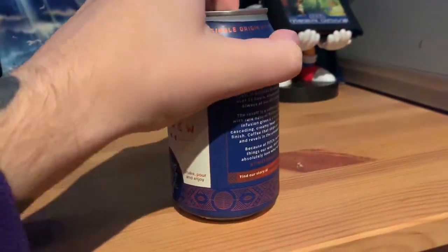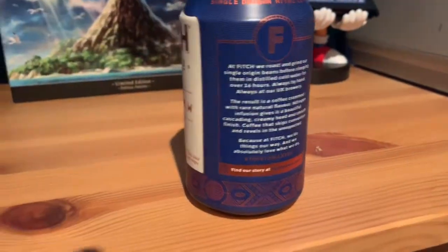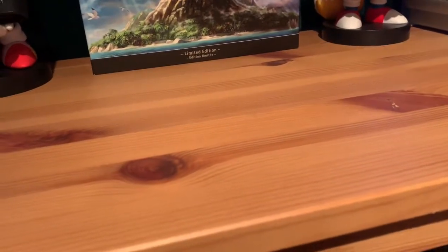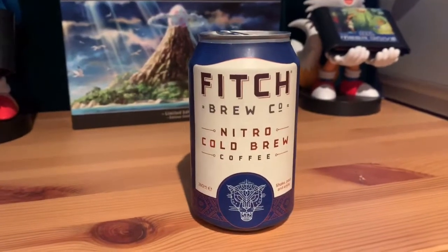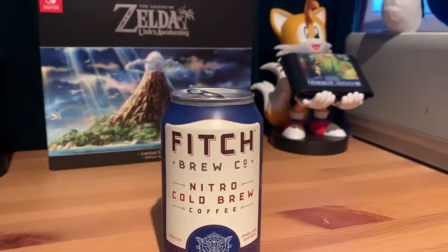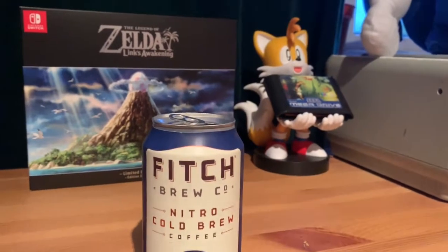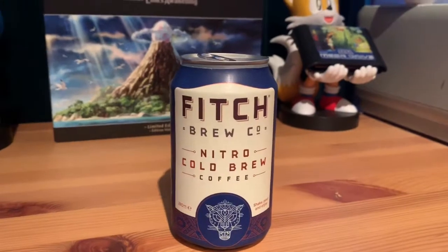So here goes. There's 280 millilitres by the way. Let's give this a swig. That is quite a sweet coffee, and in terms of whether I can taste a difference between say a regular can of cold brew — yes you can.